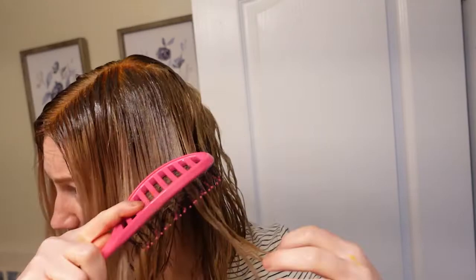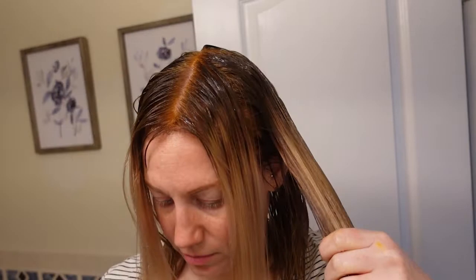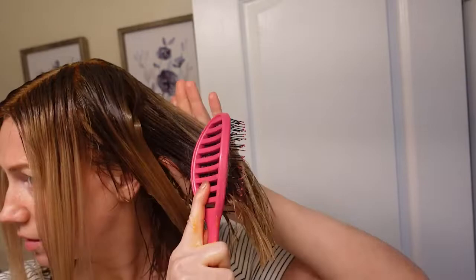Now I'm just brushing through my hair with a wet brush to make sure everything is fully saturated. If you're going to do this, make sure you use a wet brush — brushing your hair with a normal brush while it has product in it, or even just wet out of the shower, can be damaging. Now lastly I am finishing with the front pieces.